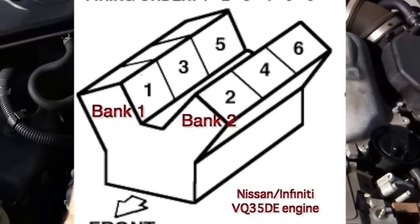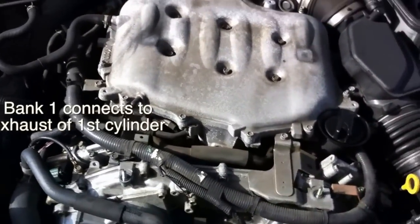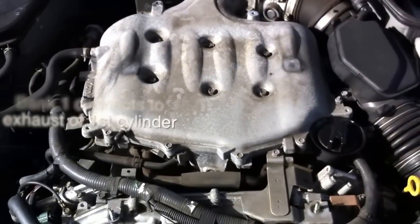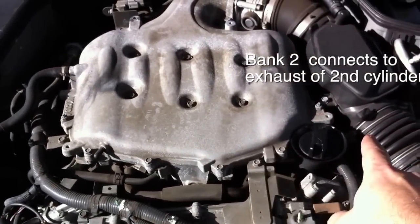So the oxygen sensors on the passenger side of the car are called Bank 1 because they're on the first cylinder, and the oxygen sensors on the driver's side are called Bank 2 because they're connecting off the second cylinder going that way.